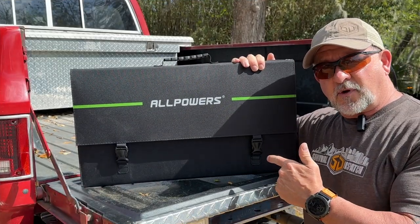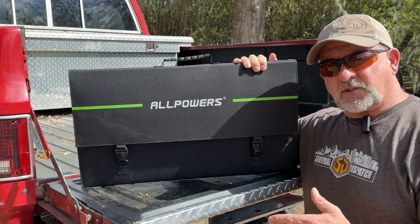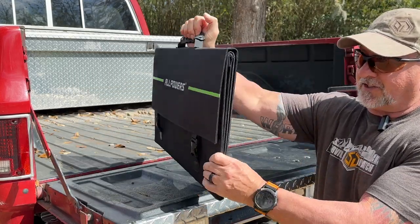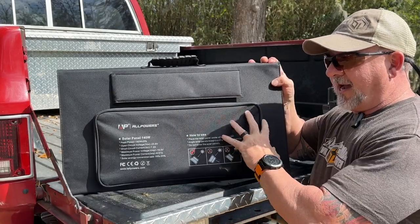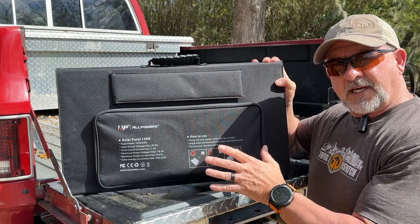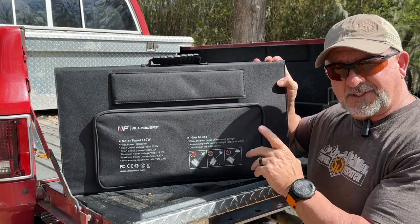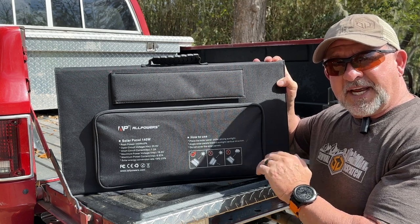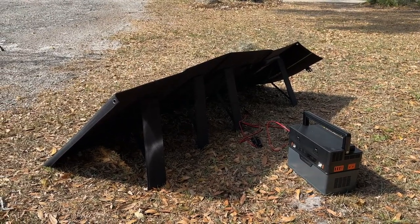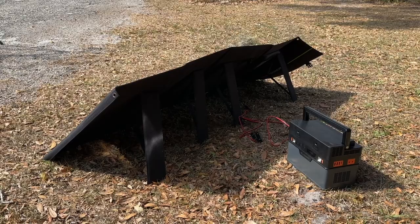Next, we're going to have a look at the 140 watt folding solar panel that AllPowers sells. It works with multiple different power stations, and they have a combo price deal on Amazon right now. This is a really small package — it's not very thick. It comes with a pouch on the back containing half a dozen different styles of connectors. We're going to get this set up and show you how important it is to get the correct angle of your solar panel to the sun, because if you don't, it's amazing how much wattage you leave on the table.